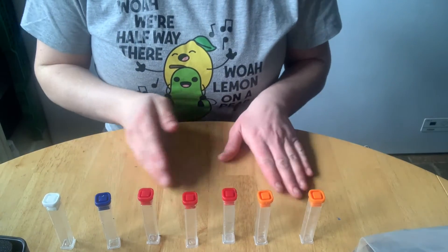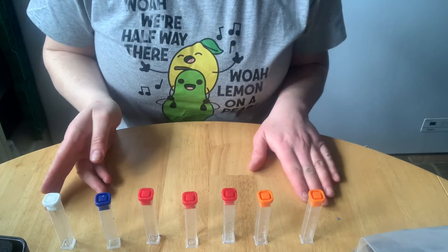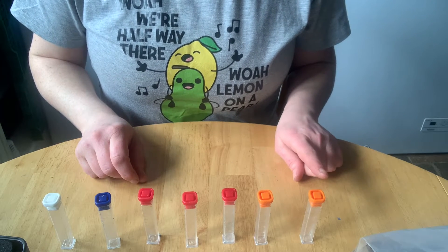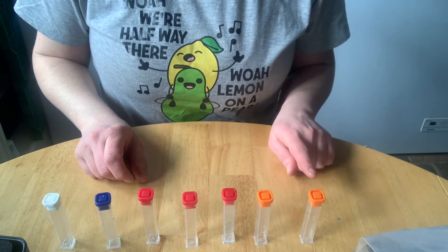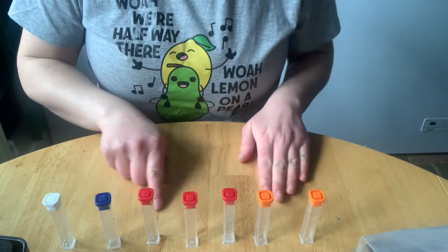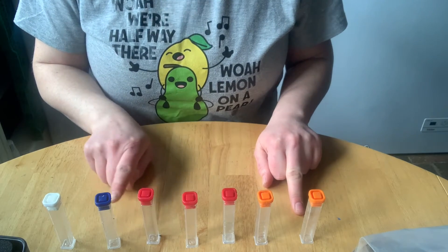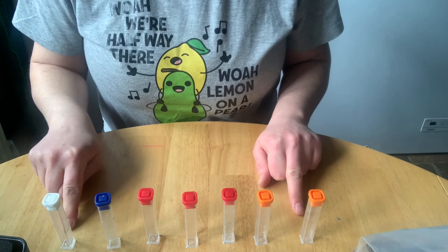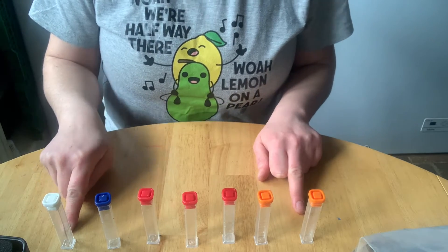Okay, so here I've got my samples. It's going to be backwards for you on the camera, but to me we've got sample one, two, three, four, five, six and seven. Five samples from the old garden, one sample from the new area, and our compost out of curiosity — homemade compost.